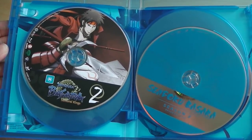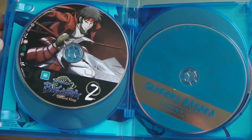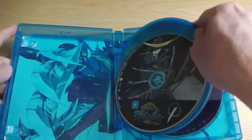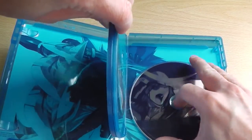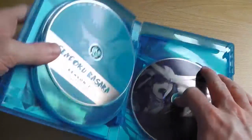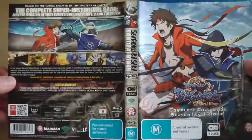Season 1 uses original Madman authored discs and artwork, while season 2 and the film use the actual Funimation authored discs, which don't look as nice or as good as the original discs 1 and 2. But at least it all comes together inside a single set.